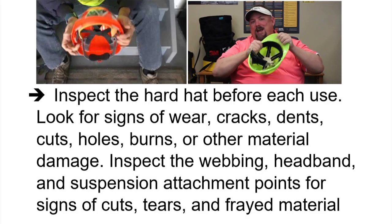Inspect the hard hat before each use. Look for signs of wear, cracks, dents, cuts, holes, burns, or other material damage. Inspect the webbing, headband, and suspension attachment points for signs of cuts, tears, and frayed material.